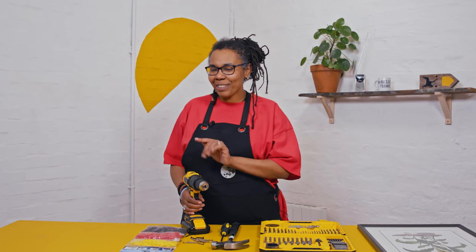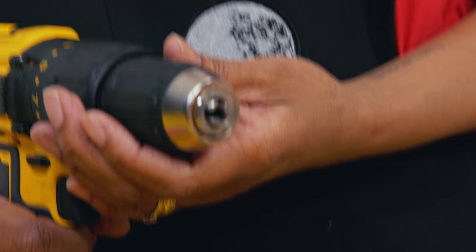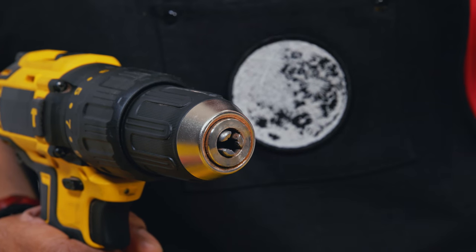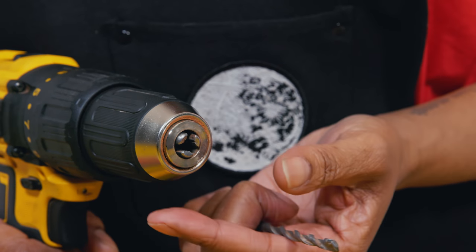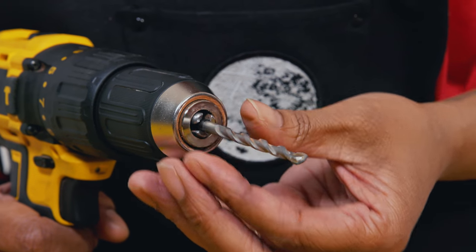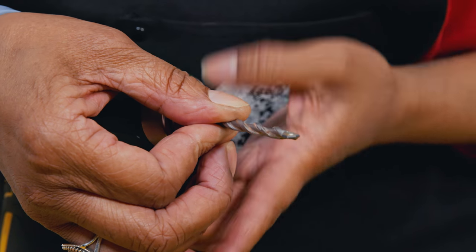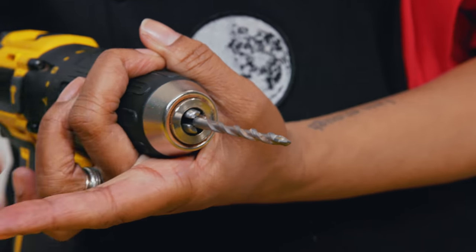Now it's time to get the drill ready. I've chosen the drill bit for the brick wall. I've opened the chuck by turning it clockwise, I'm going to put the drill bit in as far as it can go, and then turn the chuck anti-clockwise as far as it will go. All the time I'm doing this, my directional lever is on safety in the middle.